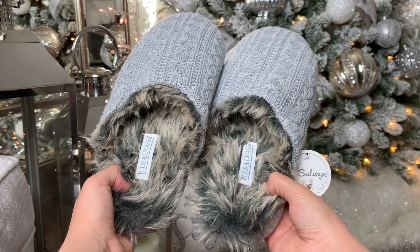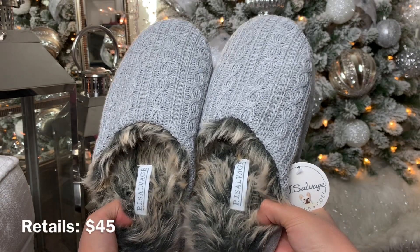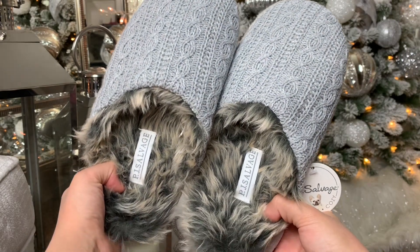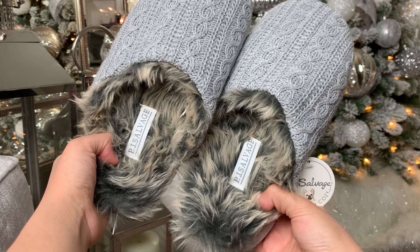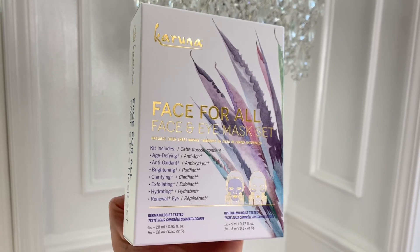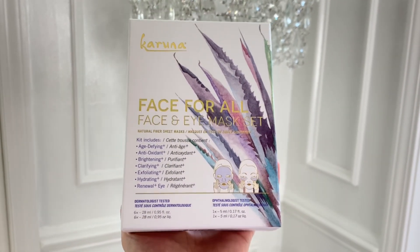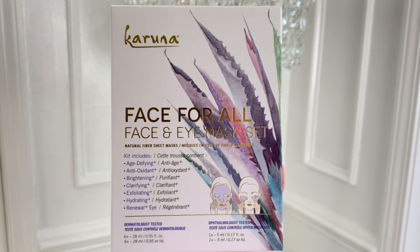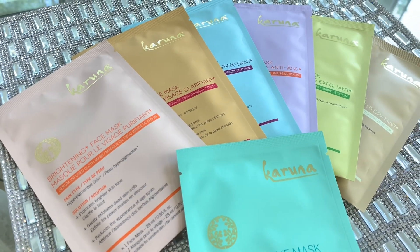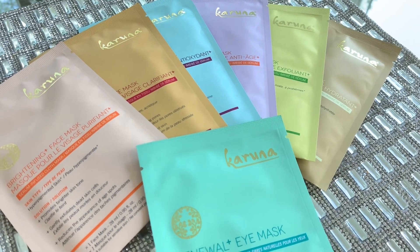Next, I picked these faux fur slippers by the brand PJ Salvage. As soon as I saw them I thought they would be the perfect gift for my mother-in-law — these are a great gift idea for your loved ones this winter. They come in small, medium, or medium-large; I got the medium-large. I've never tried products from the brand Karuna before, so I'm really excited that FabFitFun partners with so many different brands so I can try new things. In the box there are six different face masks and eye masks that address all your skincare concerns, retailing for $42.